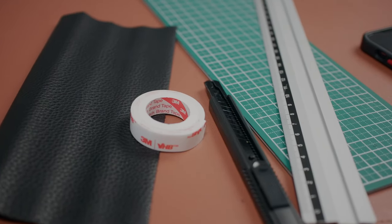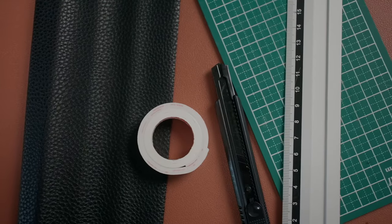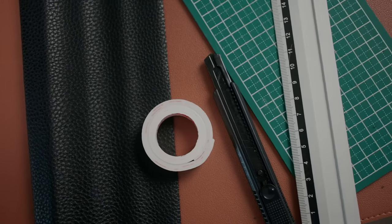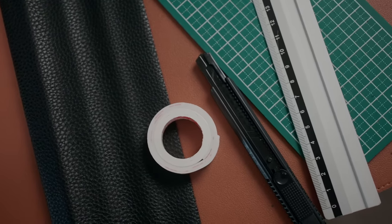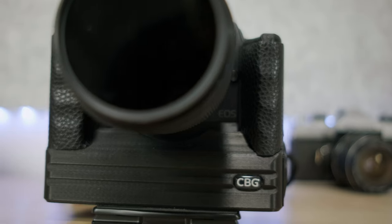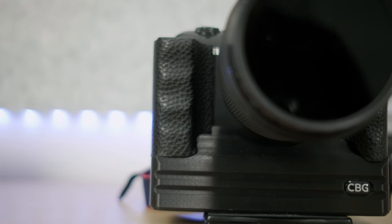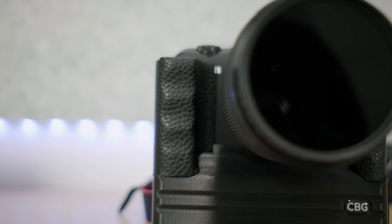So what I ended up doing was going to the dollar shop — to tell you the truth, I didn't even have to buy any materials because I already had some fake leather. It's just fabric with a very leather-like material on one side and dual-sided tape on the other. I just traced over the grip, measured the height and width, then started trimming little by little until I was able to cover all the areas of the grip.